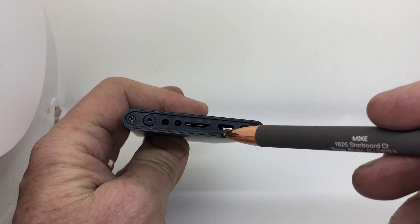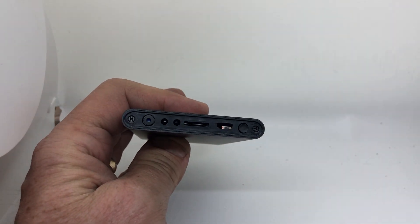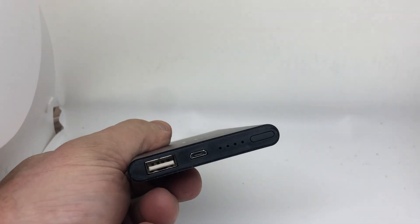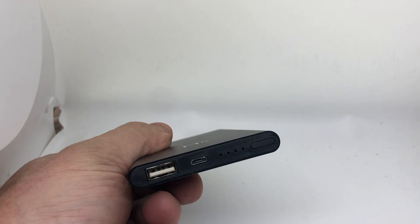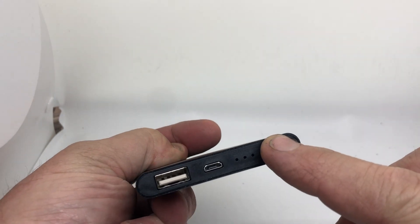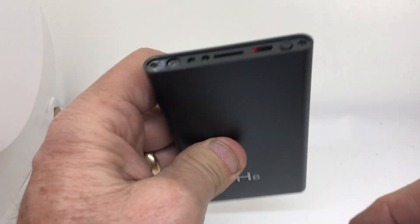If it stops blinking blue, you've got to hold the reset button down. Once that's blinking blue, the other side is basically a phone charger and a power bank. This is your power bank — it just tells you how much it's charged so you can charge your phone.